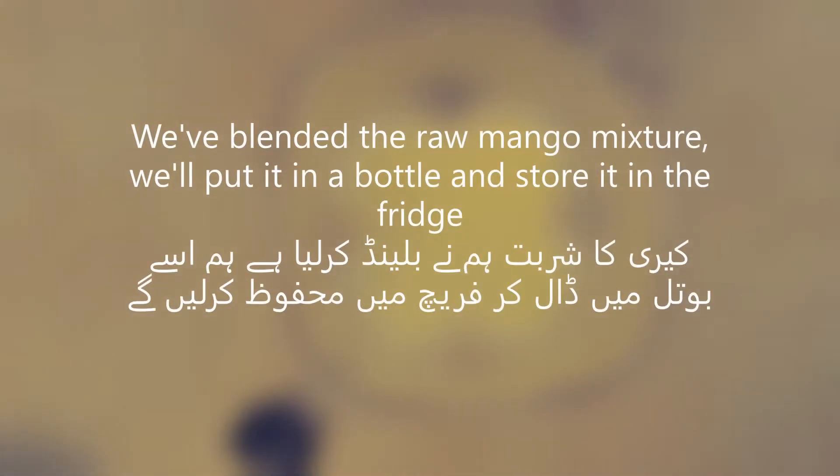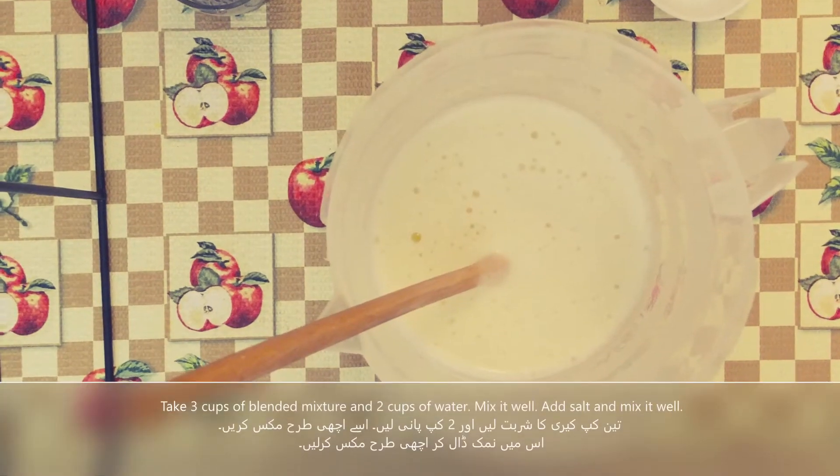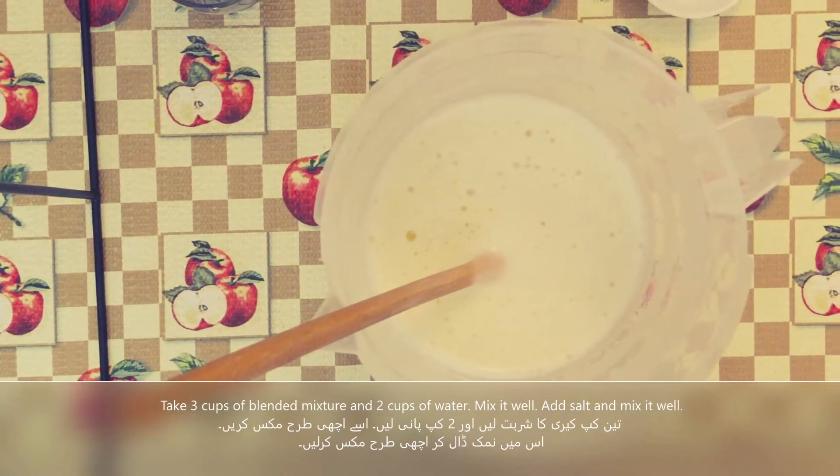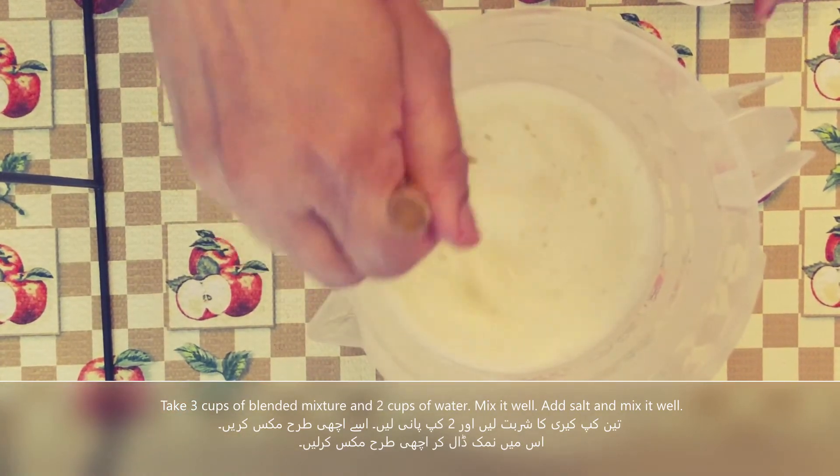We have blended the curry in a bottle. Now we will put it in the fridge. We will add 3 cups of curry and 2 cups of water, then we will add salt.